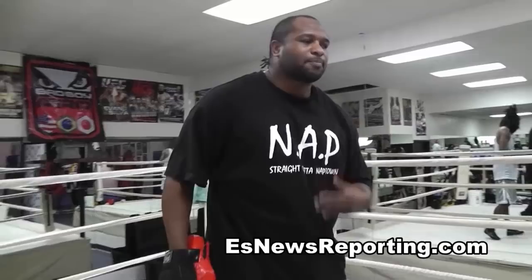Roger Mayweather used to stare down his opponents after he hit them — he waited for them to go down. Well, different strokes for different folks, but I teach my people the science of boxing. The science of boxing is to hit without getting hit.